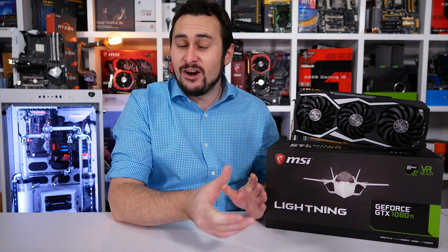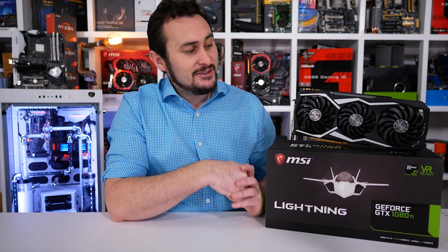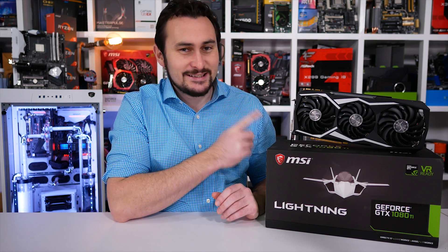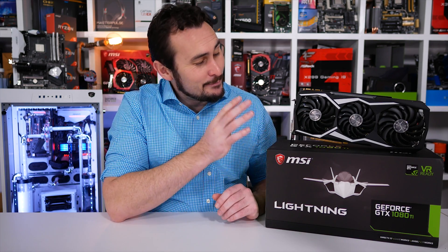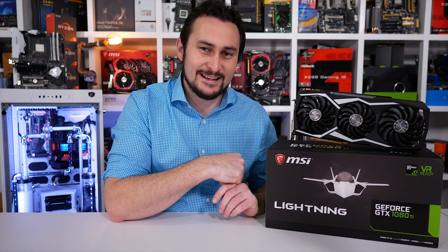At this point you're no doubt quite familiar with the GeForce GTX 1080 Ti and you know what it's all about in terms of performance. I personally looked at multiple versions here on the Hardware Unboxed channel, but this new MSI Lightning Z version is by far the biggest, beefiest, slot-bending monster I've come across yet.